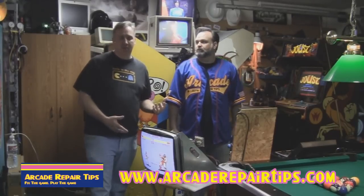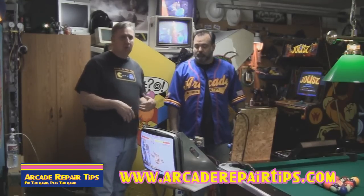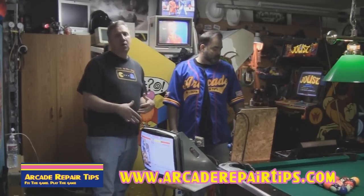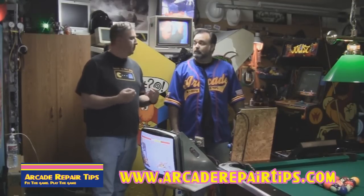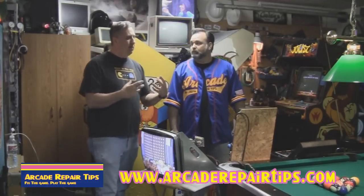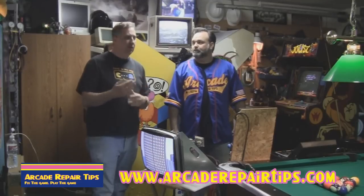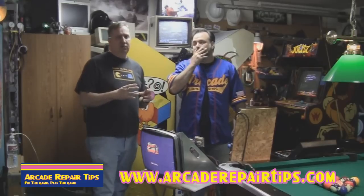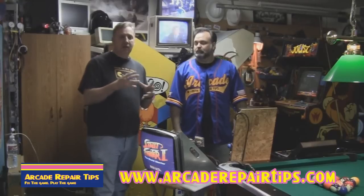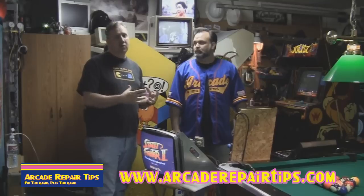It doesn't have to be a monitor that's 30 years old. Today we're actually doing this for a customer, and this monitor is probably less than 10 years old. If it's over five years old and you're just not getting quite the color you're expecting, or maybe you've done a cap kit - we've worked on monitors together and done cap kits and it was better but just wasn't quite as crisp - well this will help in that area too. If you've done a cap kit, maybe a new flyback, but your picture is still not as bright as you'd like, then maybe it is time to get your tube rejuvenated. Or if one of your colors is out, this is a good way to try to get that color back before you scrap your tube.